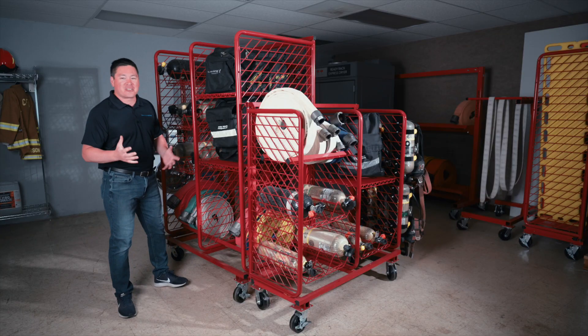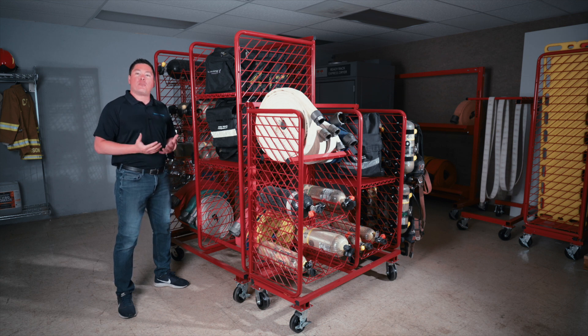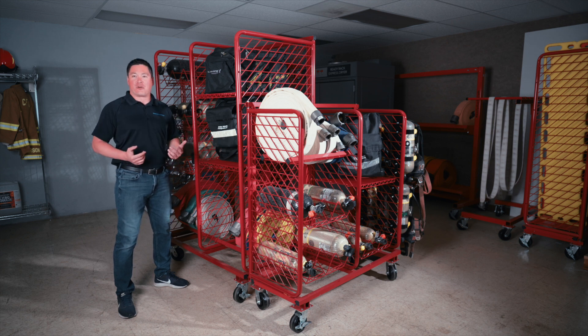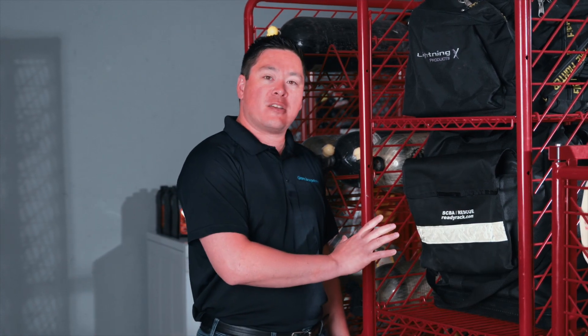You can see the versatility that we have to offer on both of these units. They're great ways to help store different pieces of loose equipment and help get your fire station organized. If you have any questions on either the MPSS or the SOS, contact your local Ready Rack distributor, reach out to Groves Incorporated, or visit ReadyRack.com. Thank you very much.